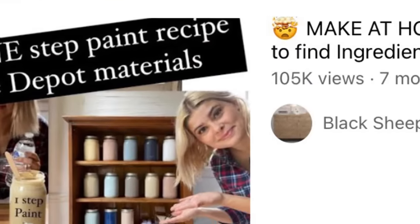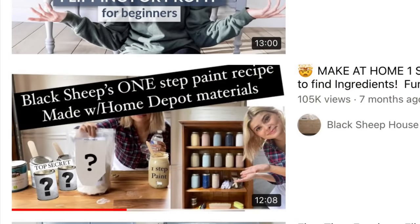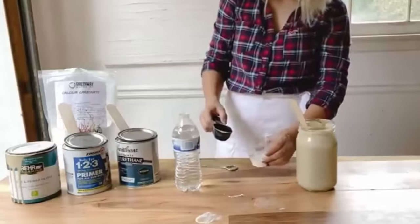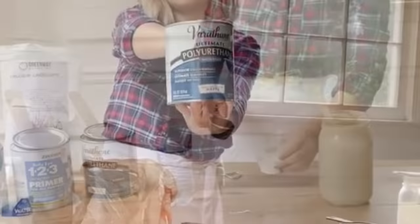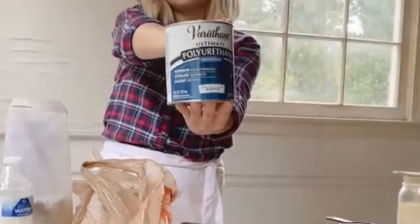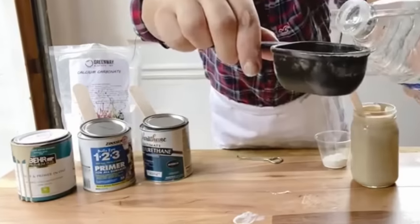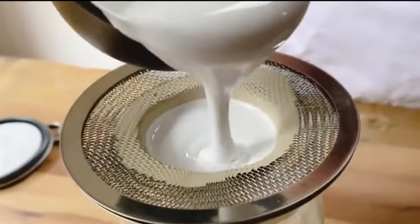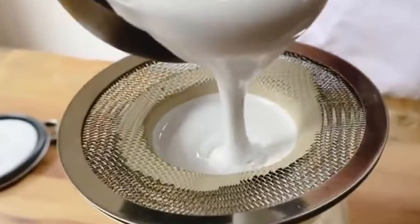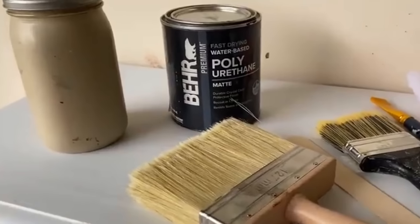One of my favorite videos is how she teaches you to make a one-step paint recipe with things you can buy at Home Depot. Check out that video — it will tell you step by step her recipe on how to make this one-step paint. One-step paint is a game-changer when redoing old furniture when you don't want to do a lot of priming and sanding to prepare the furniture.